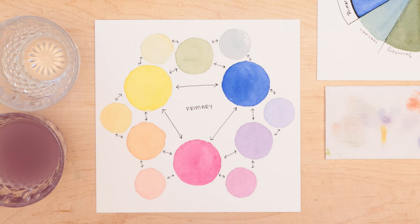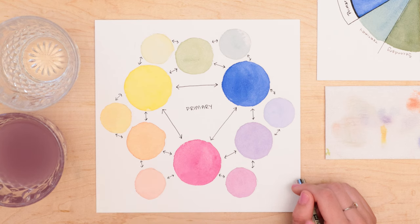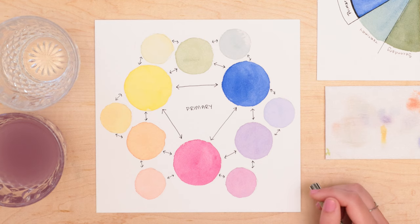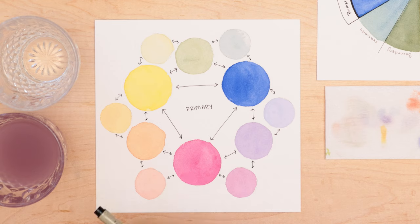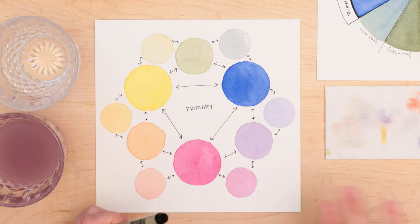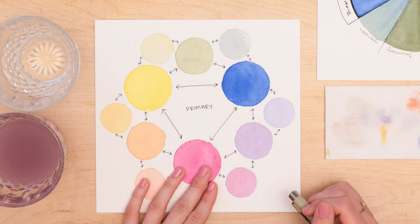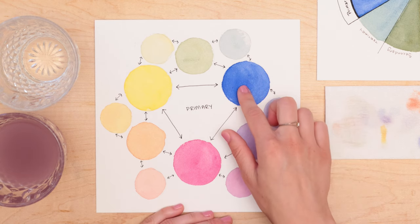A couple of other things when looking at color wheels: we have complementary colors, which are colors directly opposite each other on the color wheel. For example, magenta and green, or red and green, are complementary colors — same with blue and orange, and yellow and purple. These colors when mixed together should give you black. But if you're painting and using a combination like red and green, it really pops and stands out, drawing the eye around each element of the painting and adding interest and depth.